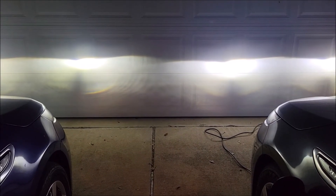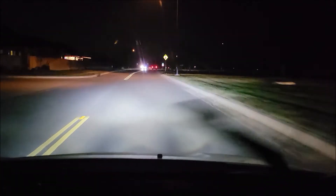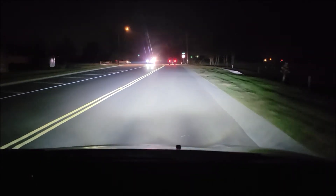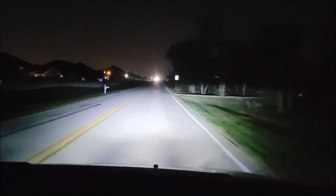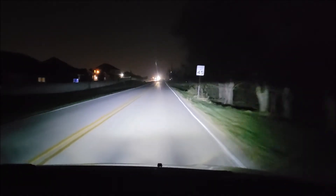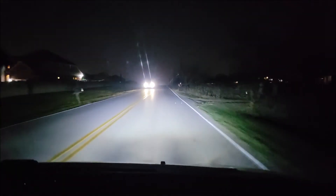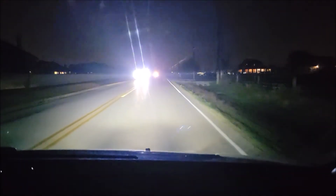I'm going to cruise around the neighborhood to make sure they're not too bright. These headlights are very bright — I couldn't expect any more out of them. We're going down a back road with no lights on the sides, and look at the light coming out of the car. Nobody has high-beamed us yet or indicated these are too bright. This is a huge difference from the lights that were on here before. I definitely would recommend these headlights — I may even buy another set for the other car.